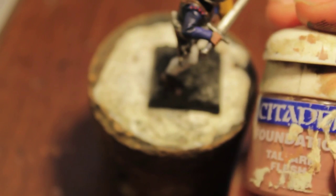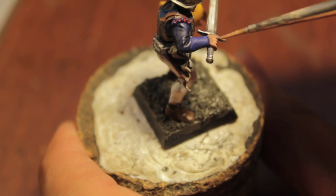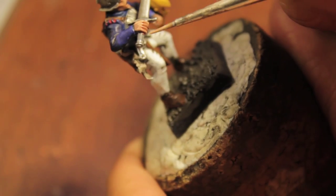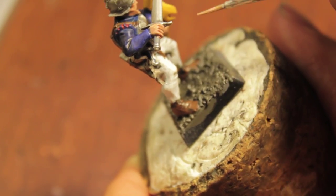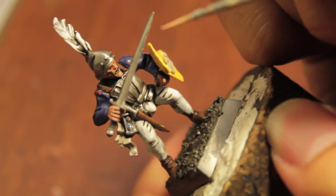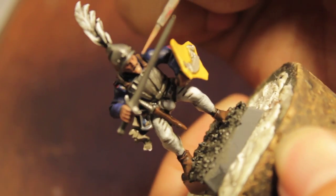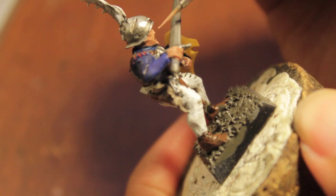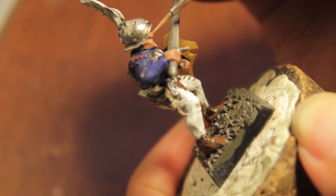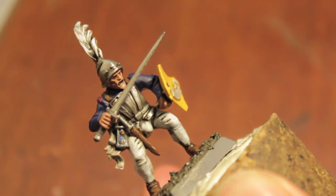Now do a little bit of work with the skin using Talar and Flesh — hitting the knuckles, and then in the face: chin, cheeks, ear, cheekbones. There, good, that is that.